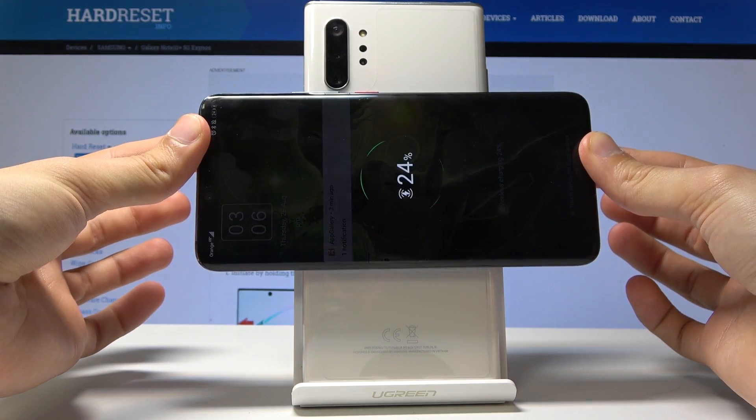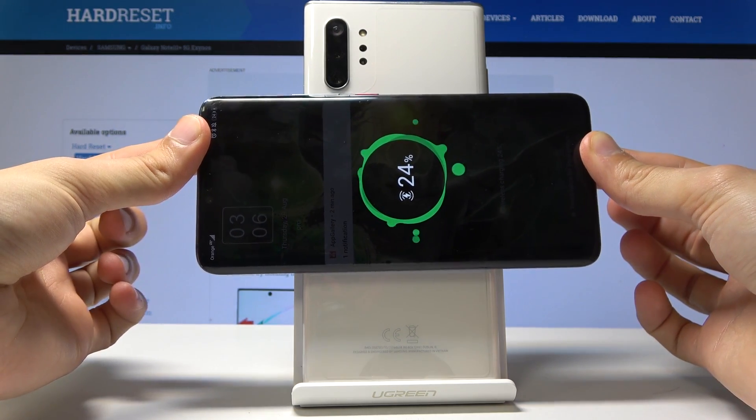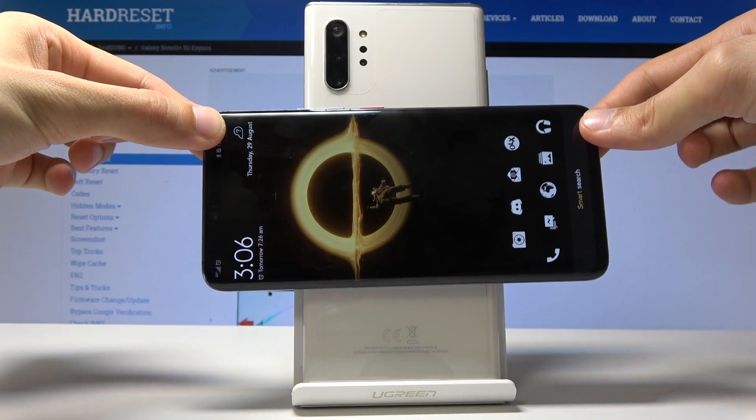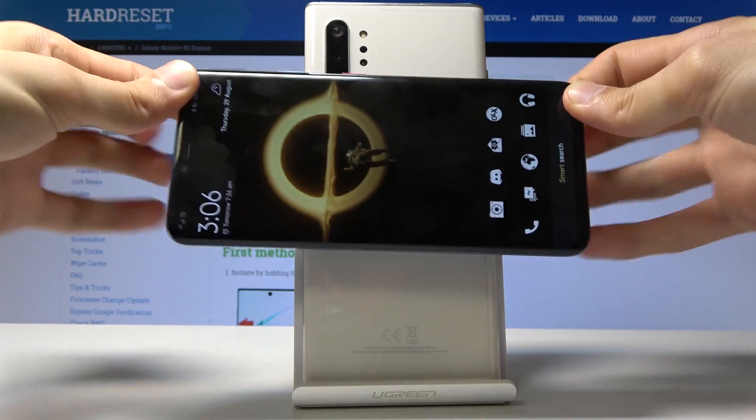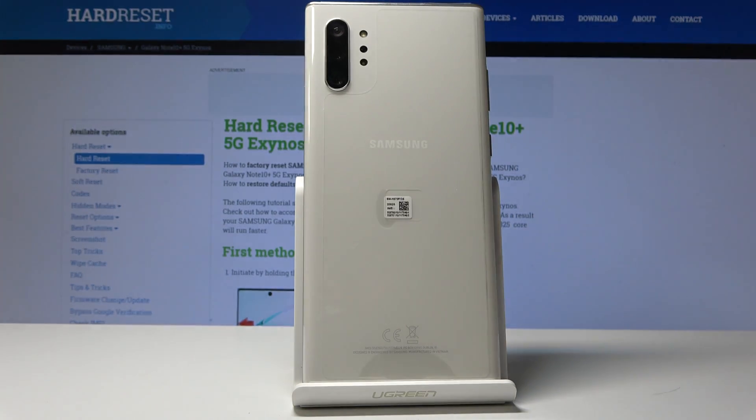There we go. You will see that it's right now charging, and once again there is nothing plugged into it. So that's basically how it works.